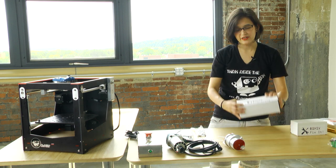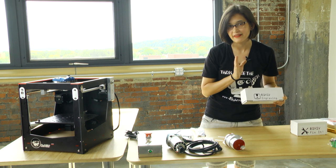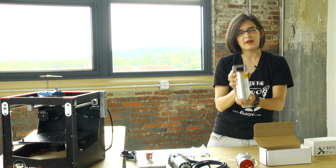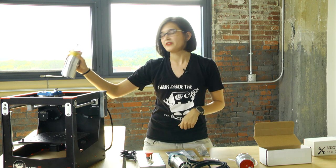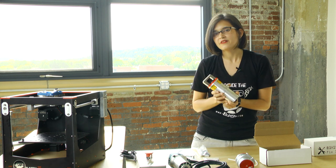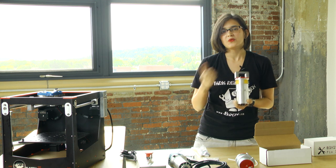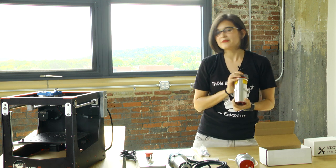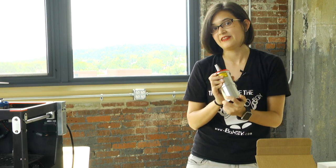Up next is our Boxy laser engraver — probably my favorite of the three, but don't tell the other two, the printer and the mill. I love the laser. This is the engraver. It slides right into the gantry just like the printer and the mill did. I like it because you're not limited with anything — you can engrave a variety of materials: wood, leather, acrylic. You can customize things you already have at home. I just like putting my own personal flair on things, that's why I really like the laser and I think you will too.